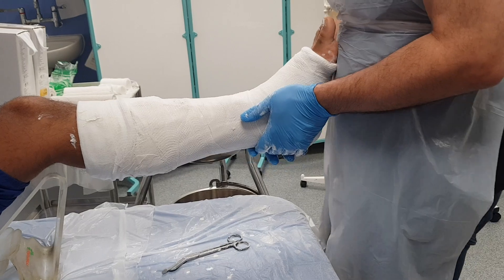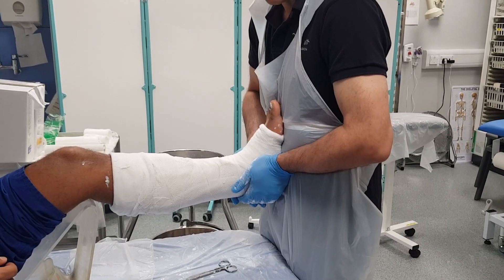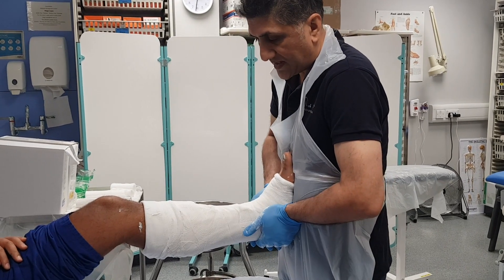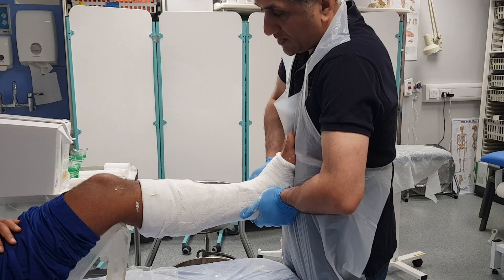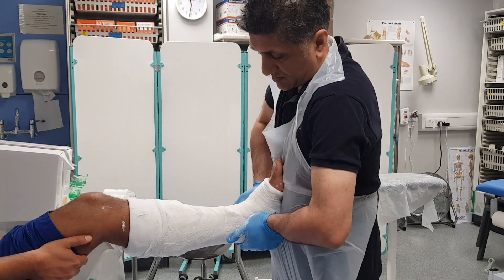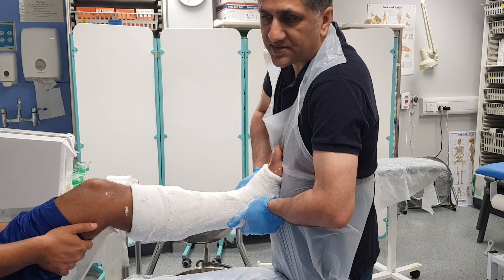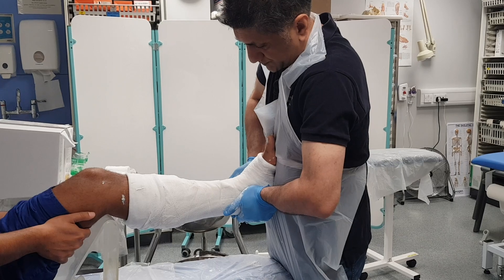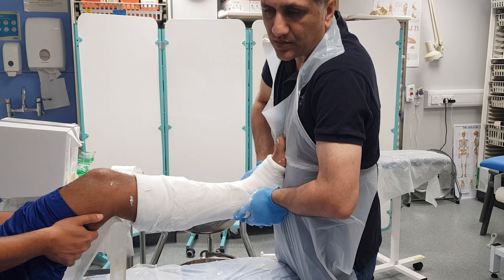Now I want the foot to be at 90 degrees — I've got the knee bent, and I'm going to use my abdomen to put the foot at 90 degrees to the leg. If it's an ankle fracture, I also want a little bit of internal rotation of the ankle joint. I'm going to internally rotate the ankle slightly, which will keep it reduced because the vast majority of these injuries are external rotation injuries. I'm using the palms of my hands to grip the hindfoot and ankle so that I don't cause any indentations — if you use your fingers you can cause indentations which could lead to a pressure sore.